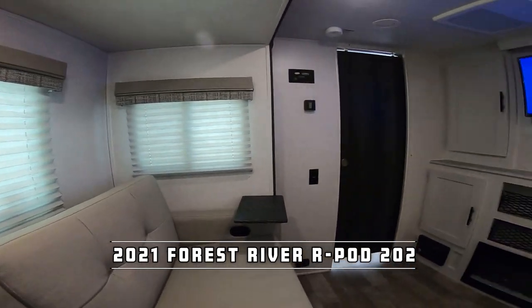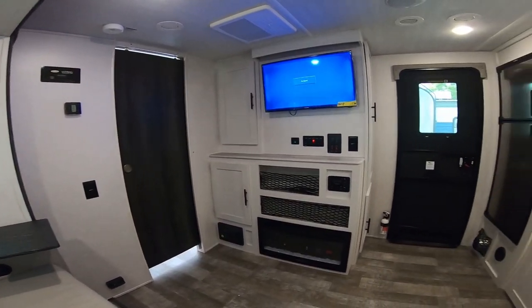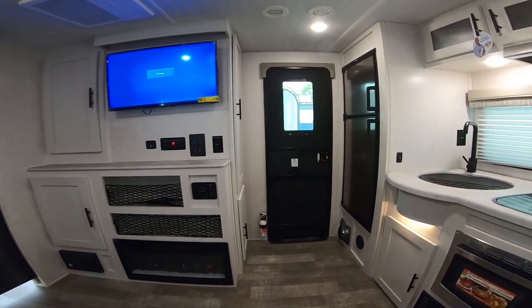Good morning, everybody. It's your amigo Nico from Cliff Jones RV here in Sealy, Texas. It's July, only about nine o'clock. I'm already sweating profusely, but I'm very excited to show you this brand new 2021 Forest River R-Pod 202. This is the first tandem axle R-Pod, and I think they really knocked it out of the park with this one.